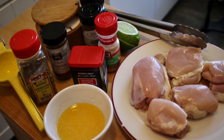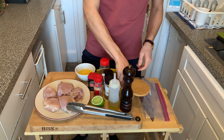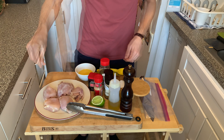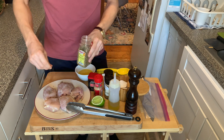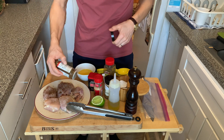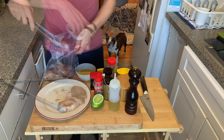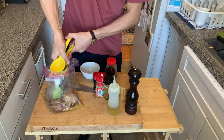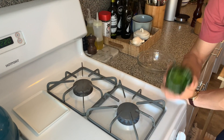I like to season everything on the chicken itself and then put it into the marinade.